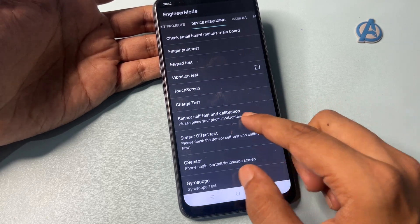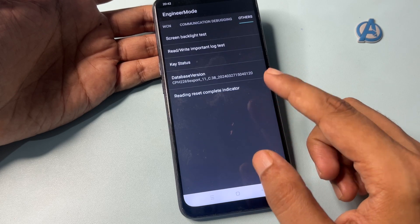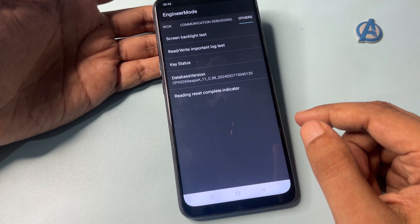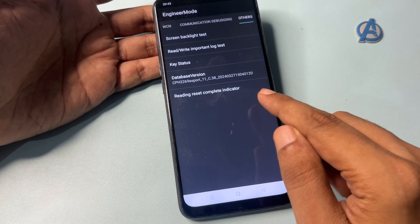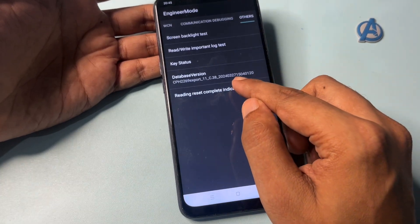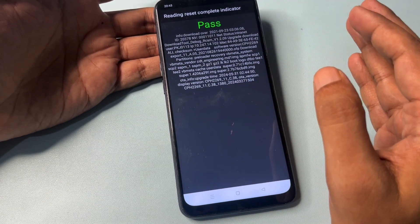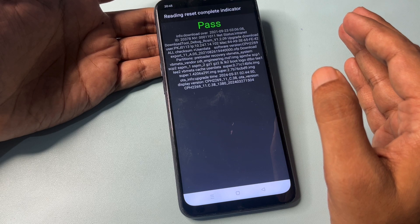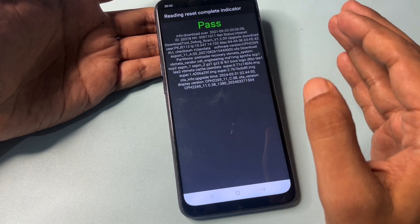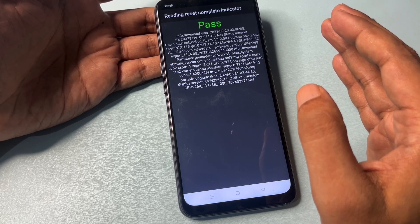After that, go back to the 'Others' option. You will now see an option called 'Read Reading Reset Complete Indicator' — click on it. When you click this option, you will get either a 'Pass' or 'Fail' message. If you get 'Pass,' it means your work is done and your smartphone is completely unlocked. If you get 'Fail,' it means you made a mistake somewhere and need to try again.